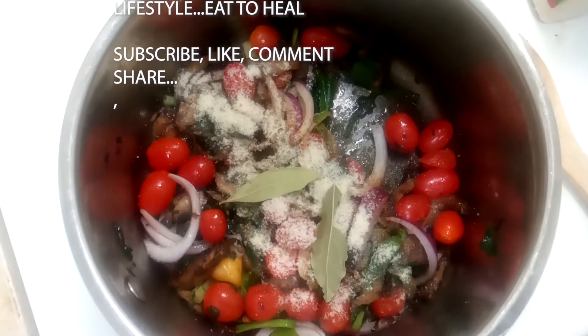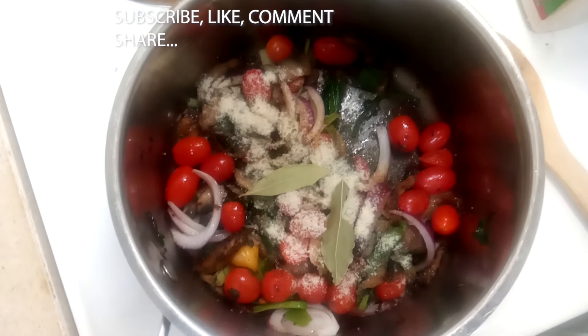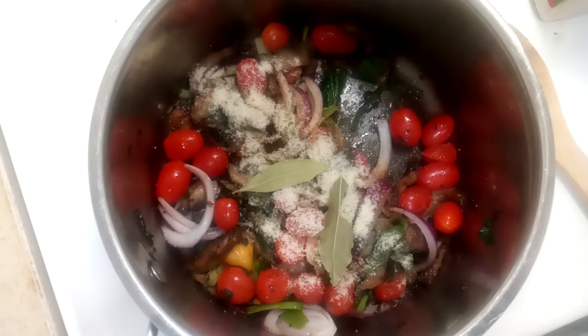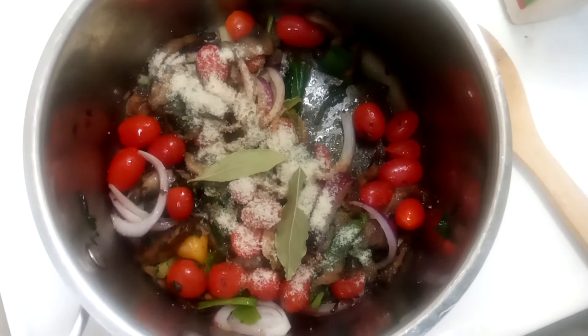Lion's mane mushrooms may have digestive health benefits by fighting inflammation, which could be beneficial to people with inflammatory bowel syndrome or anything like that.